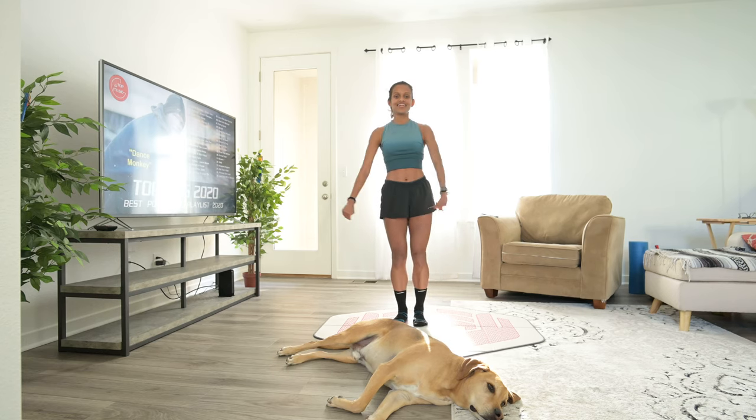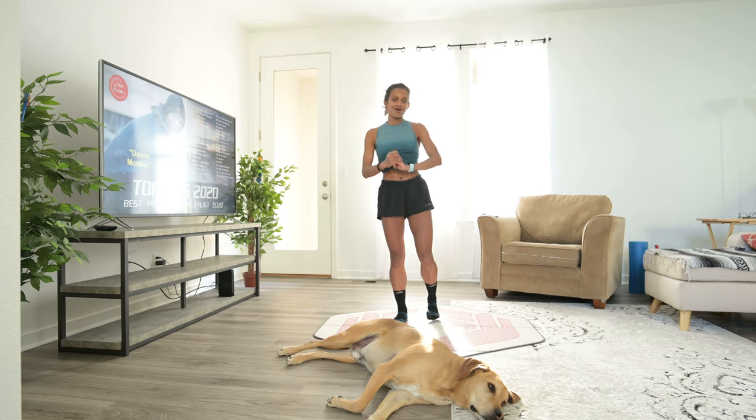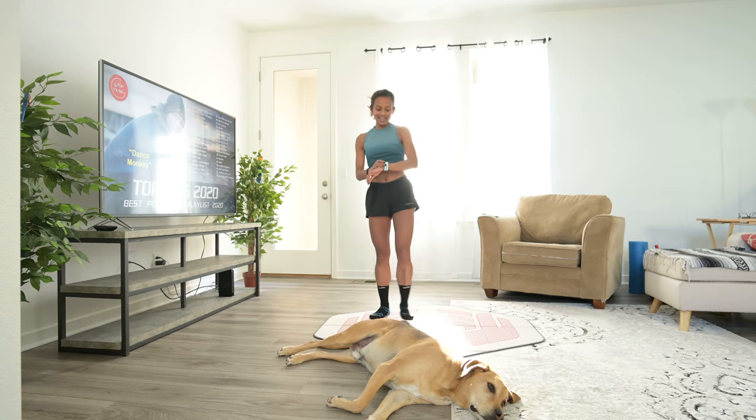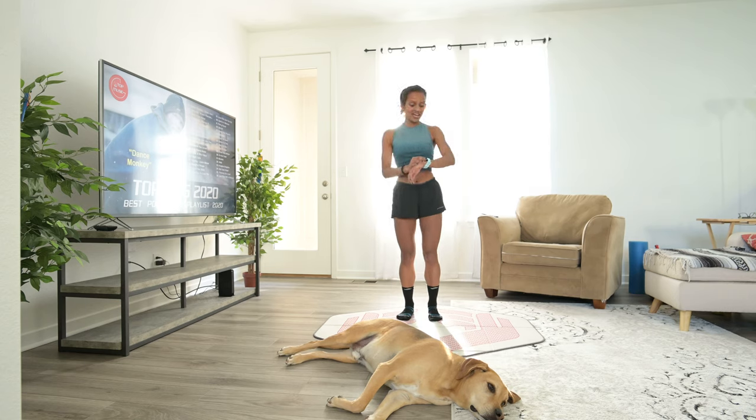Hi everyone, this is Haruni and I'm going to take you through a 10-minute cardio workout. We're going to do each exercise for 40 seconds with an active 20-second rest. If you've done a workout with me and Louise before, we've done a 20-second rest, but not today. This is only a 10-minute routine, so if you want to do it a second time around, you're more than welcome to. Let's get ready. We're going to start with my favorite exercise: jumping jacks. Let's go.